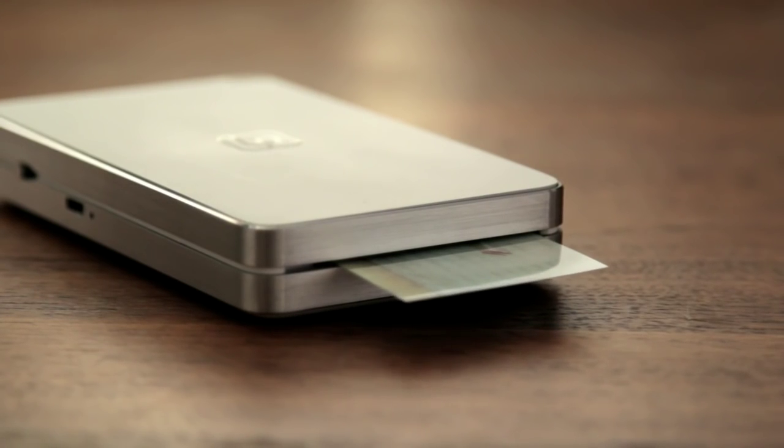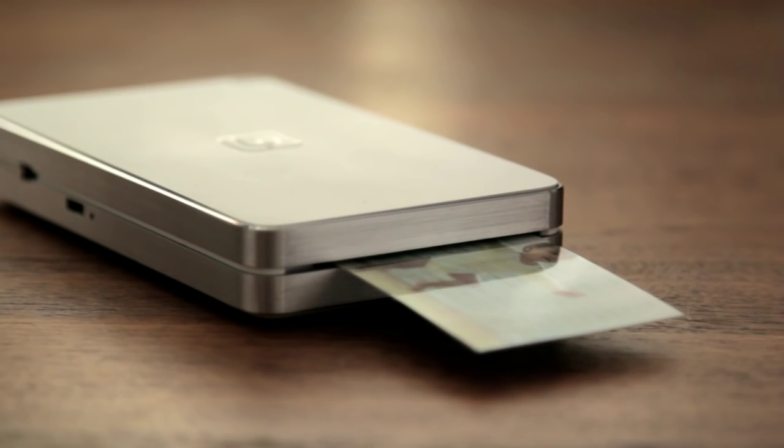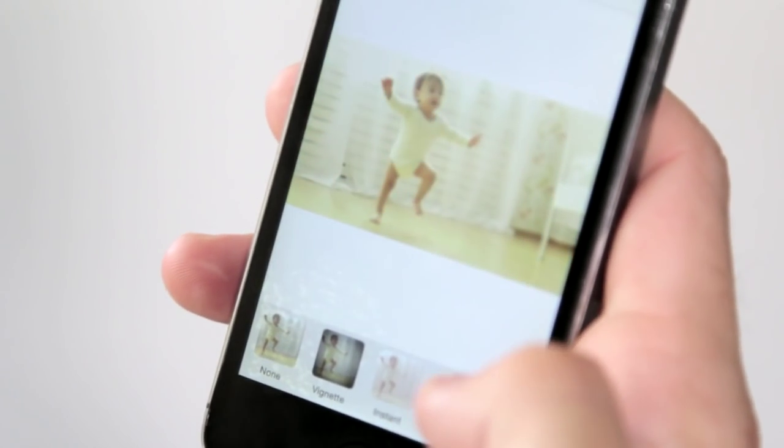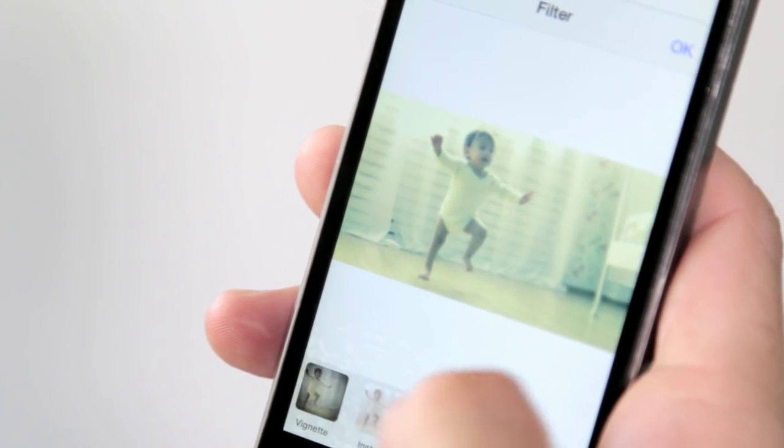Once you've selected the video, you're going to select a still frame from that video that you want to print. This is actually going to be the photo that comes out of the printer, so you really want it to look great. We provide a whole suite of photo editing tools that other apps don't provide. Then you cut your video and now you have the video ready to print.